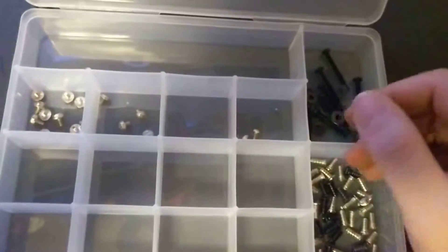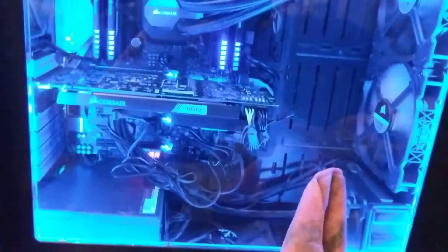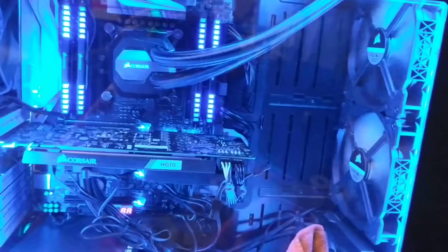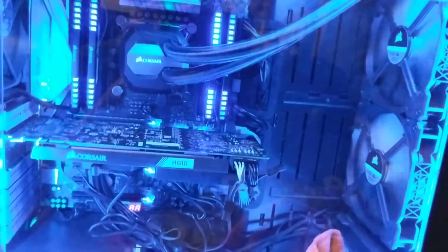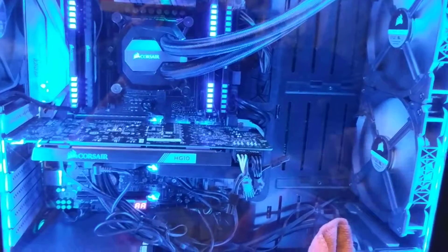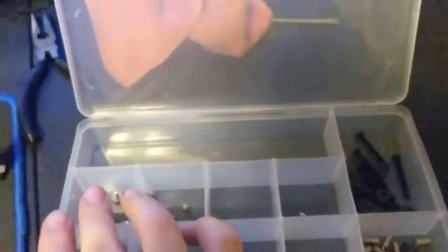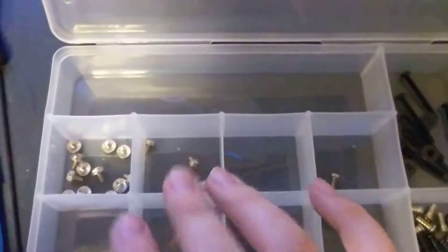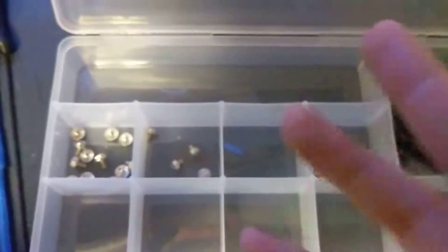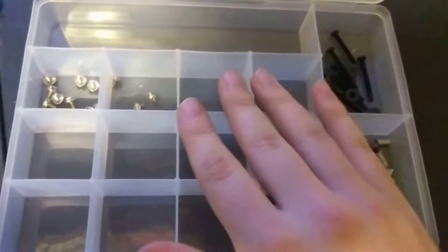You can even use this as a project tray — if you're trying to build a computer like the one I've got here, you could take the screws that you get out of the box for the case and put them all into this tray, sorting out your motherboard screws, hard drive screws, fan screws, et cetera, just to make sure you don't lose anything.